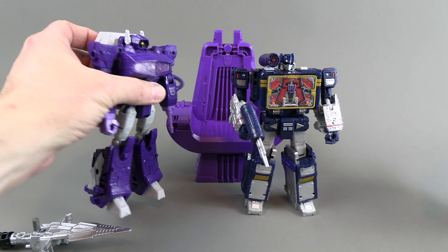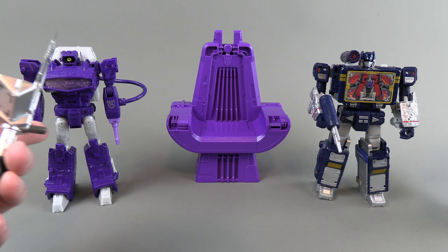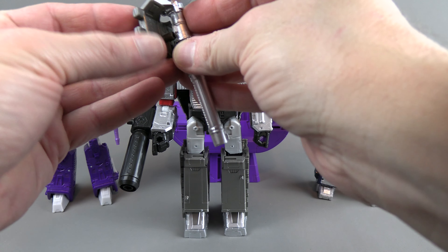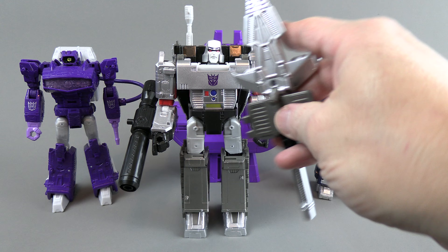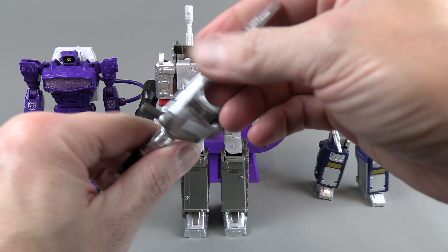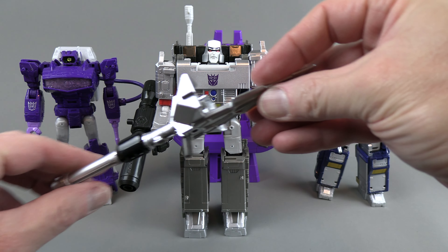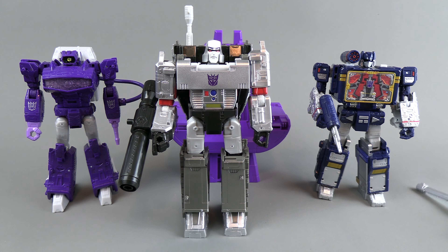Just going over Shockwave briefly — these colors that they've used really pop. Megatron has his Japanese G1-ish sword; this piece comes separate out of the box. You can snap it on — he can hold it or plug it into his arm. I wish you could make him hold it more like a sword. The only thing I don't like about this mold is they should have made it three pieces to make it a little bit more functional, but that's just a nitpick at the mold in general.